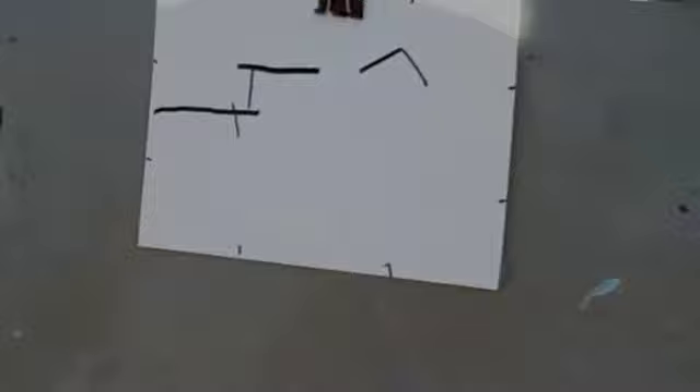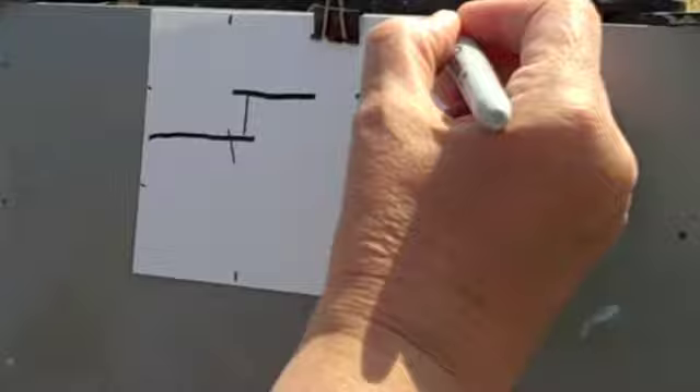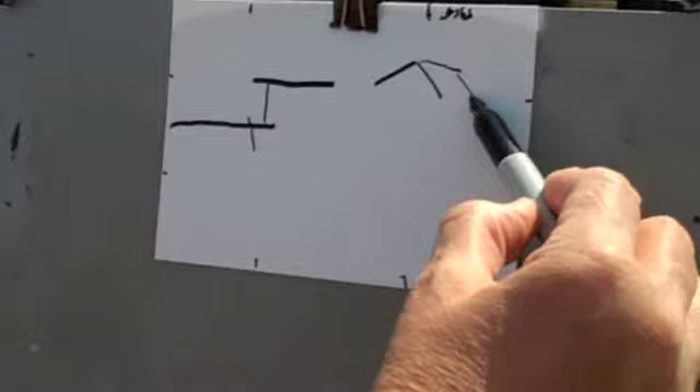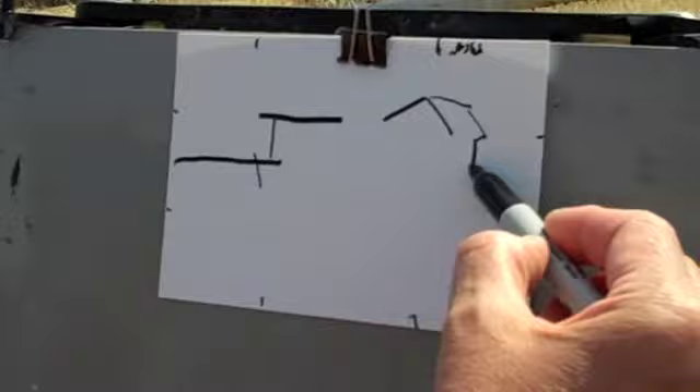I've divided my paper off into sections. This is point 166, which is one-third. I'm going to put the peak of that barn right on that space. So I'm just looking at the shape it's making and going all the way around that shape and off the side.